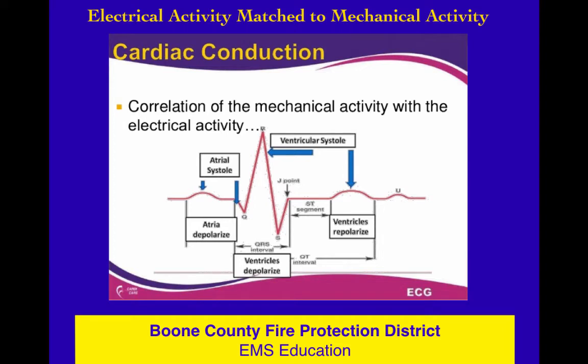We can watch this happen on an EKG. We can see atrial depolarization during the P wave, ventricular depolarization during the QRS, and the ventricles repolarize during the T wave. Hopefully you're starting to get a feel for what's going on electrically and how it matches up to what's going on mechanically.